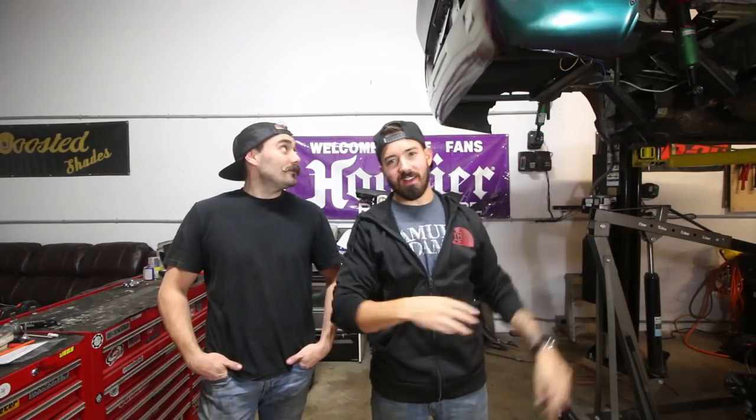What's up Team Boosted? Welcome to another video. We're back at it today with the Datsun, and today's goal is to make it not a piece of shit — which means picking up where we left off. We got some stuff in the mail that we're super excited about, and I'm sure you guys are going to love it too.